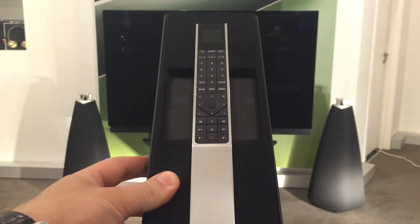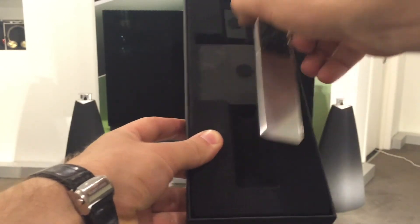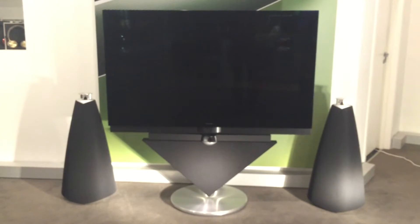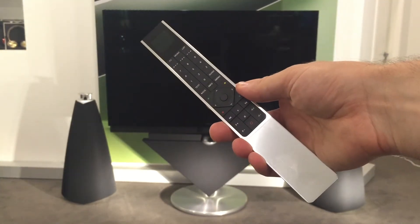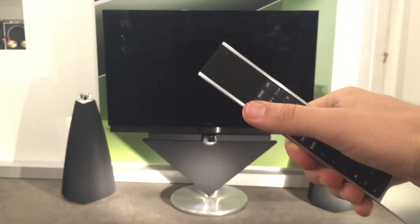Итак, в ближайшее время вы столкнетесь с такой ситуацией, что захотите поменять ваш пульт BO4, который служил вам верой и правдой, на вот такой вот красивый, весь алюминиевый, новый пульт Bang & Olufsen.